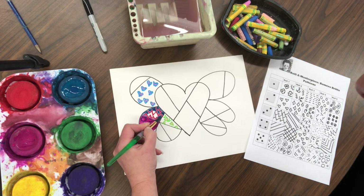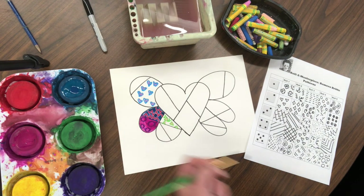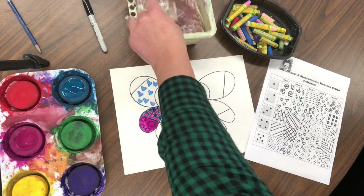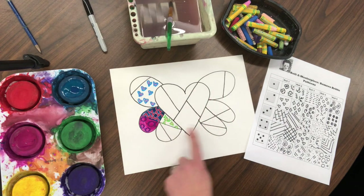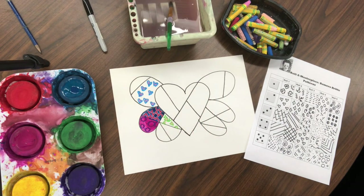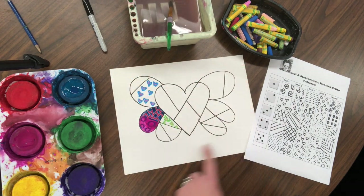Paint in another section. You can see how the oil pastels are resisting the paint so we can see the pattern through it. Go ahead and finish filling it up with oil pastels and then adding paint. When that's all done, you're going to add one color to the background.